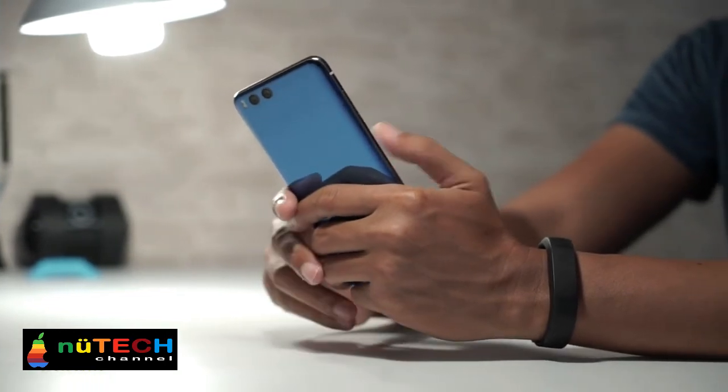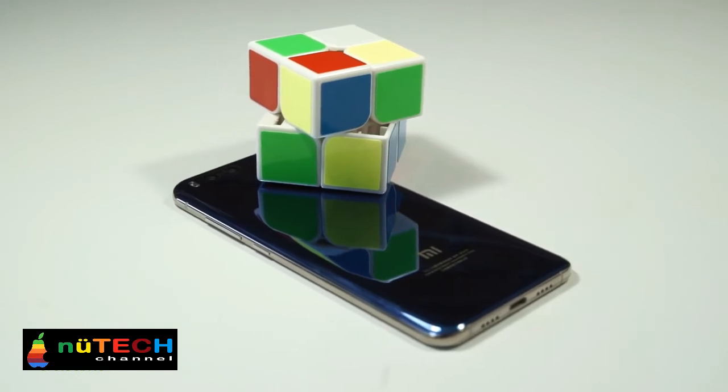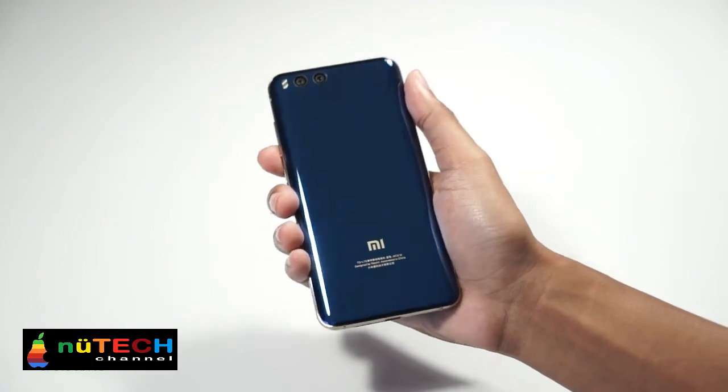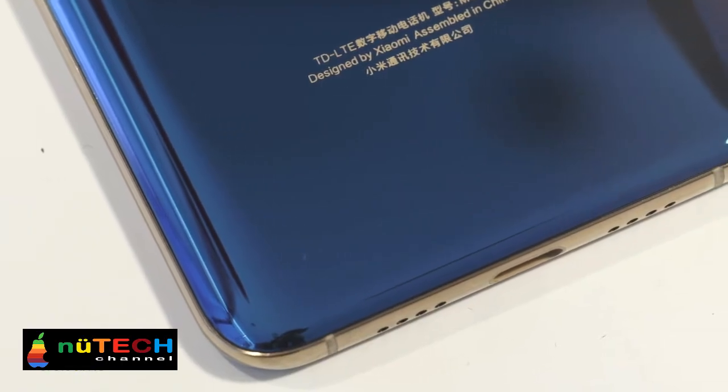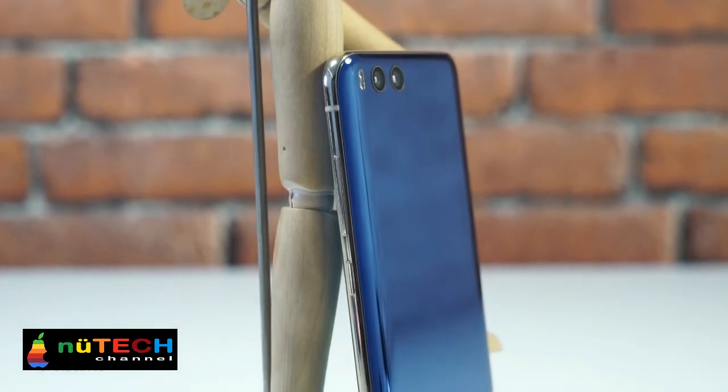If there is one word to describe the design of Xiaomi Mi 6, it must be curved. The 4-sided 3D curved glass gives this device a very premium look, and it feels very comfortable to hold in your hand. The 3.5mm headphone jack is replaced with a Type-C port.